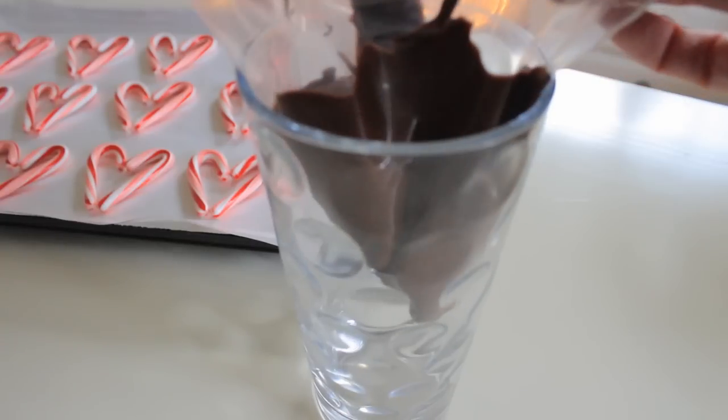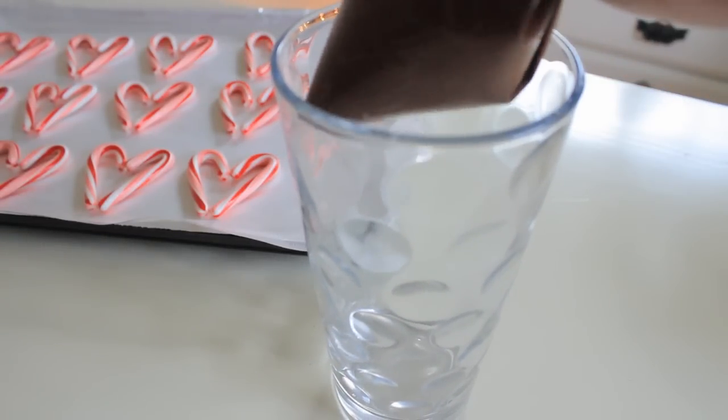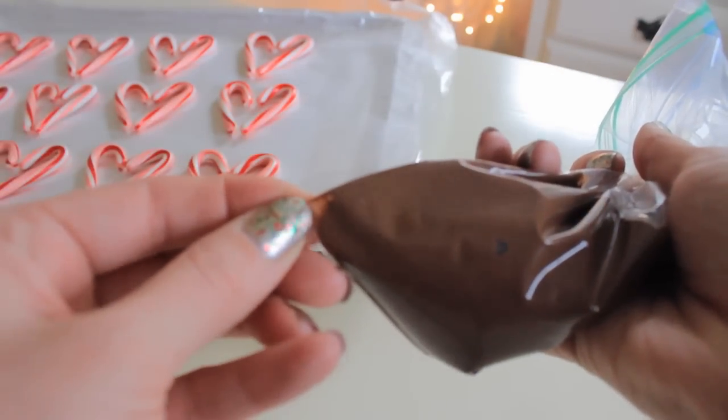Then you're just going to go ahead and twist the bag. I do not recommend sealing the baggie because otherwise it can pop while you're squeezing the chocolate out and it will make a mess. Next you're just going to cut a tiny hole in the corner of the bag.